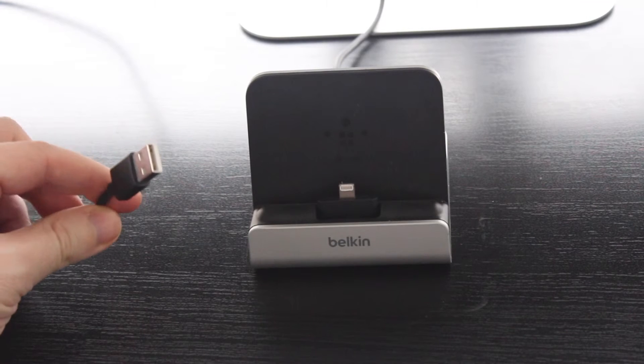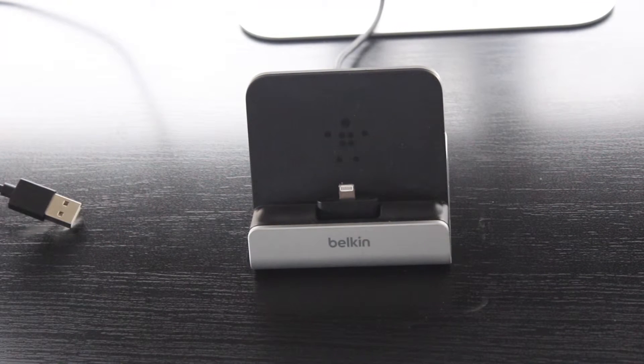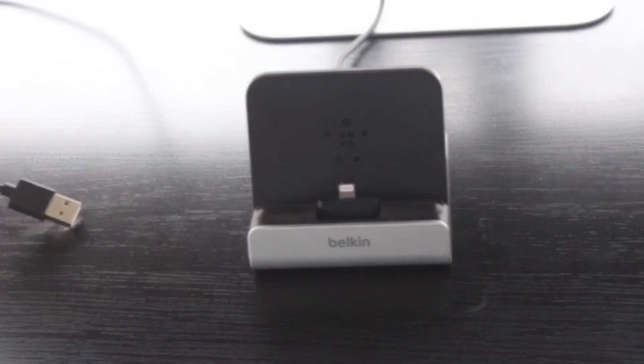This particular USB cable will work across your range of devices. So you can plug it into your Macs and into your Windows computers as well to easily charge them.